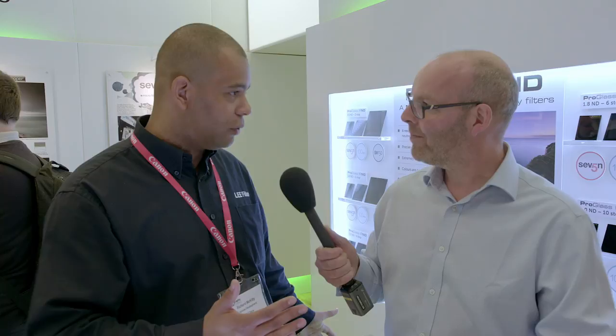And these obviously are made of glass? Absolutely, yeah — high-end glass with a metallic coating on the surface, not a sandwich process, and no colour cast. So they're reasonably scratch resistant? Reasonably, yes — any glass will scratch, but these particular 100mm ones have a higher resistance to scratching than a resin product.